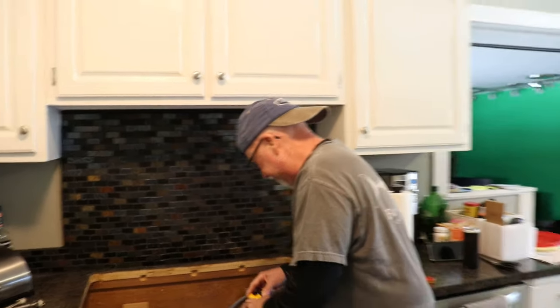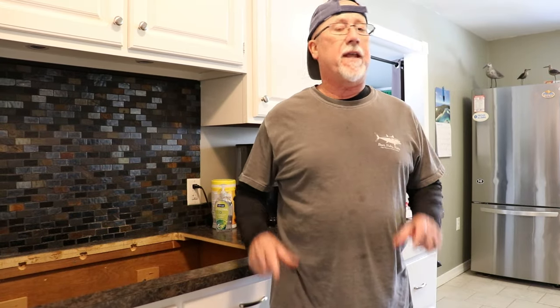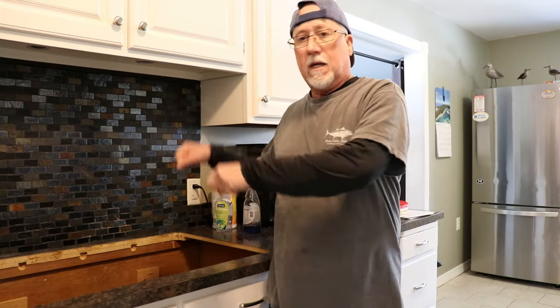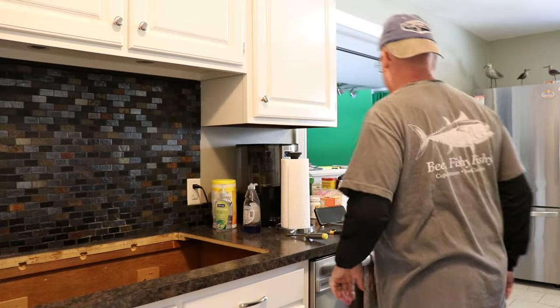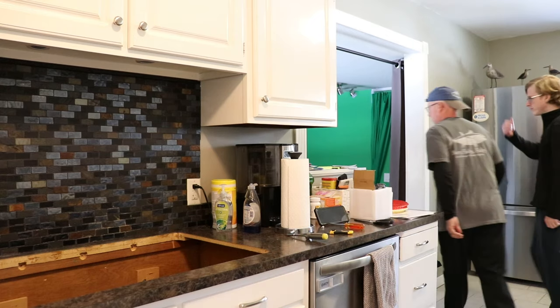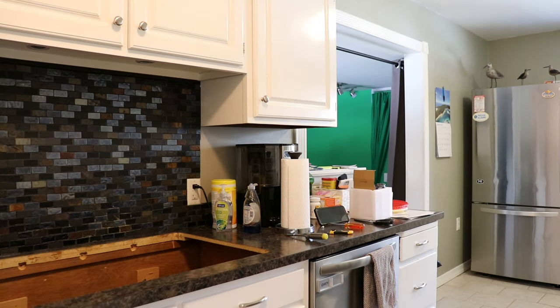I cleaned it up as best as I'm going to right now. Now we've got to get the sink and put it in here just to see if everything fits before we get to the next step. All right — you want to walk backwards? This is probably heavier than the other thing.